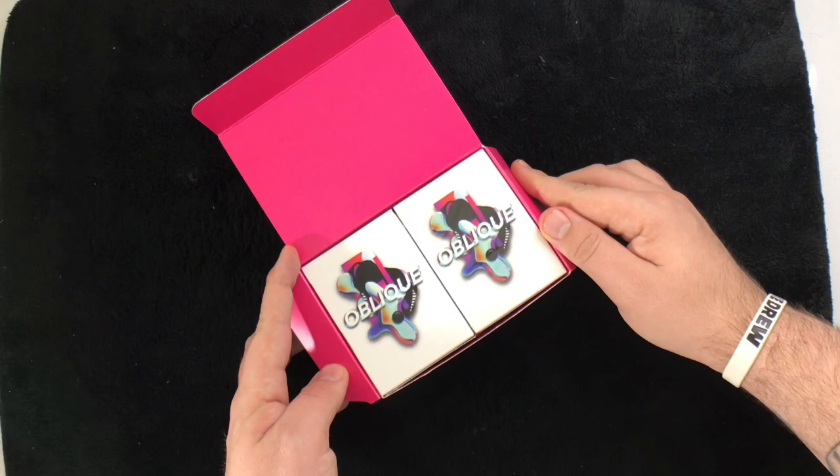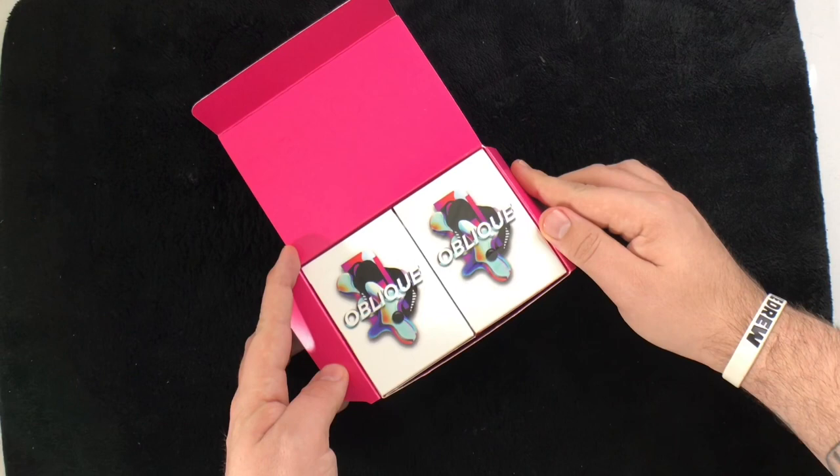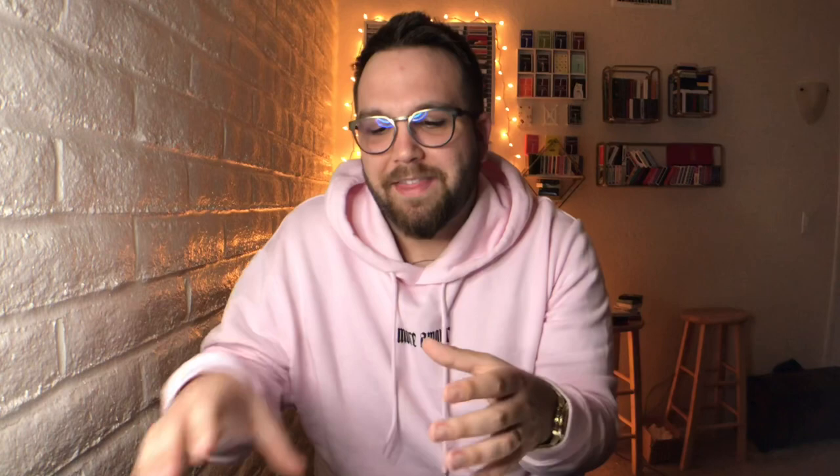Embossed on each side it says 'Oblique Playing Cards produced by CardCuts.' Opening the box, you can see it is a two-by-two-by-two setup with two decks stacked on top of each other three times. You get this amazing hot pink on the inside, which really looks good with the white tuck box. Half brick boxes seem to be becoming a thing right now, and I think the way this one was done was just absolutely beautiful.